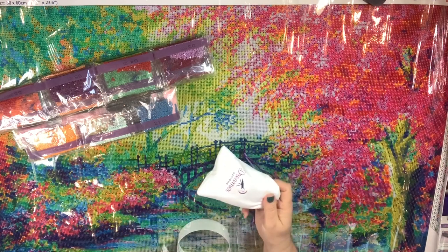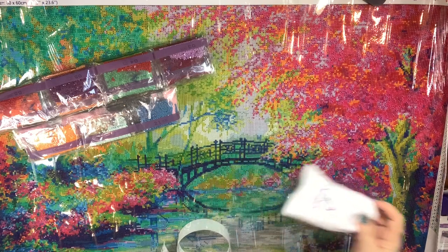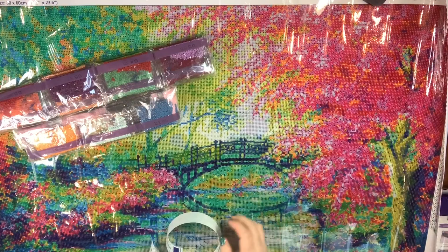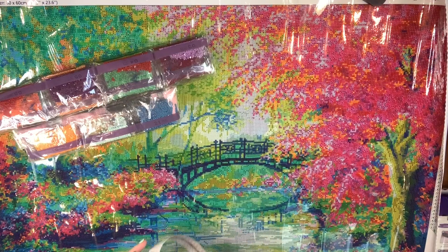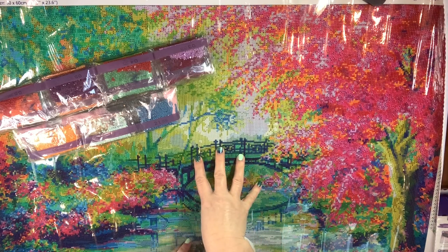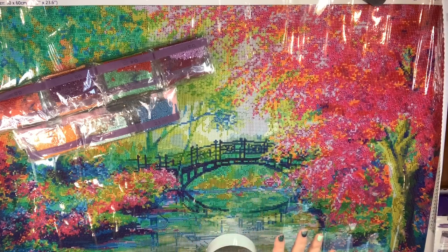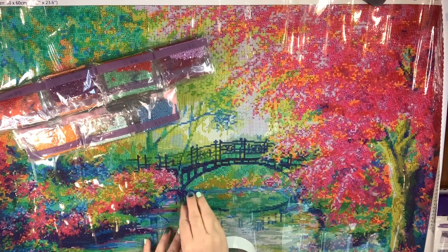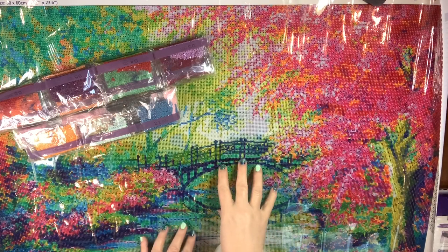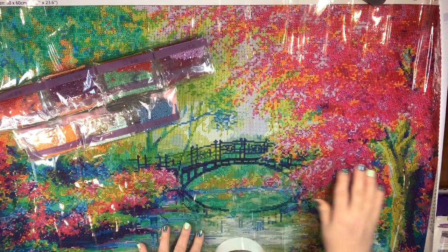Dreamer Designs sends you premium tools and they're in this little velvet pouch. All of this came in a canvas pouch with a drawstring. This is part of their 2.0 series, so they do have this design in their first version, but this one is bigger and better — diamond painting taken up 40 notches. So make sure when you're ordering that you're looking for the 2.0, because that's what this particular canvas and design is.